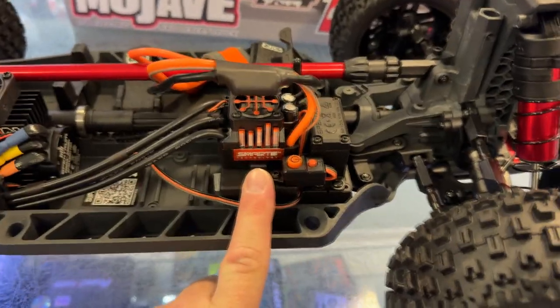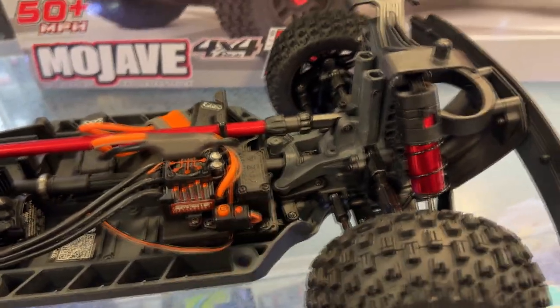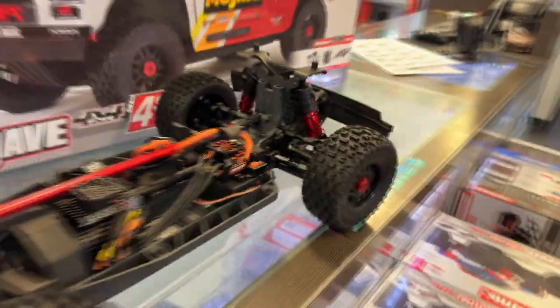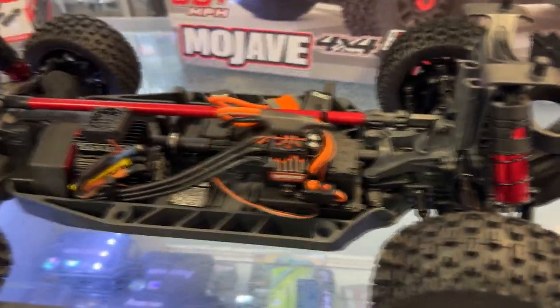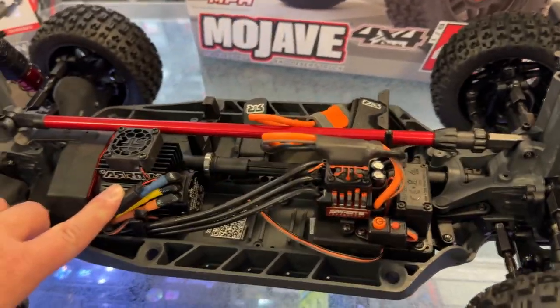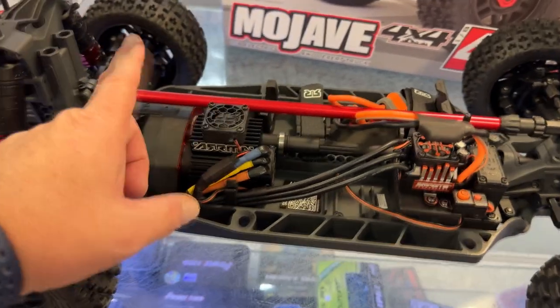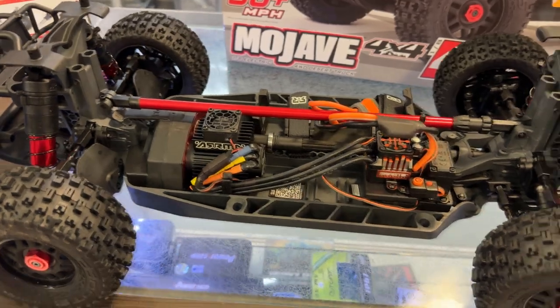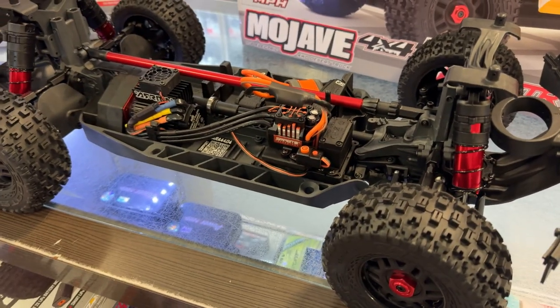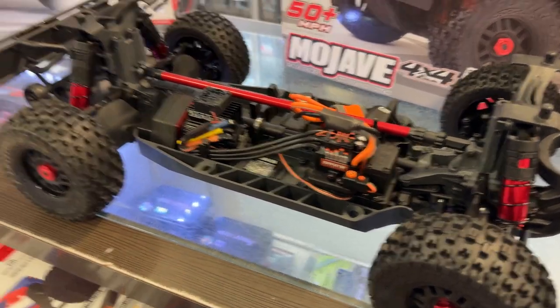This is where you have your Firma 120 ESC with your Spektrum — basically the Spektrum 652, if I remember correctly. Steel gears. You do have a 2400kV motor from Spektrum with a fan and heat sink. Good job Arrma on that one — pretty much any company that puts a heat sink on your motor gives you some bonuses.